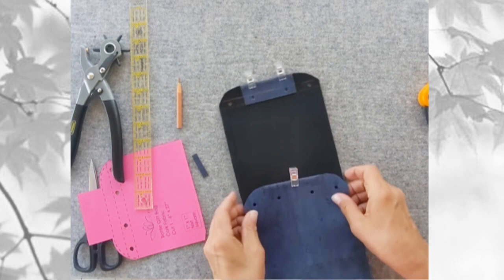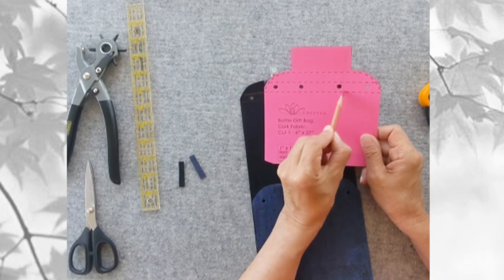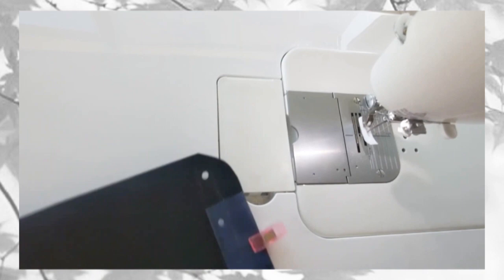Next, you'll be sewing around the top edges of both ends to help stabilize the area around the holes. I like to start on the right-hand side of the middle line, sew down, backstitch a few times across the bottom, all the way around the curve, pivot at the middle line, and sew toward the left to finish all of the stitching lines.